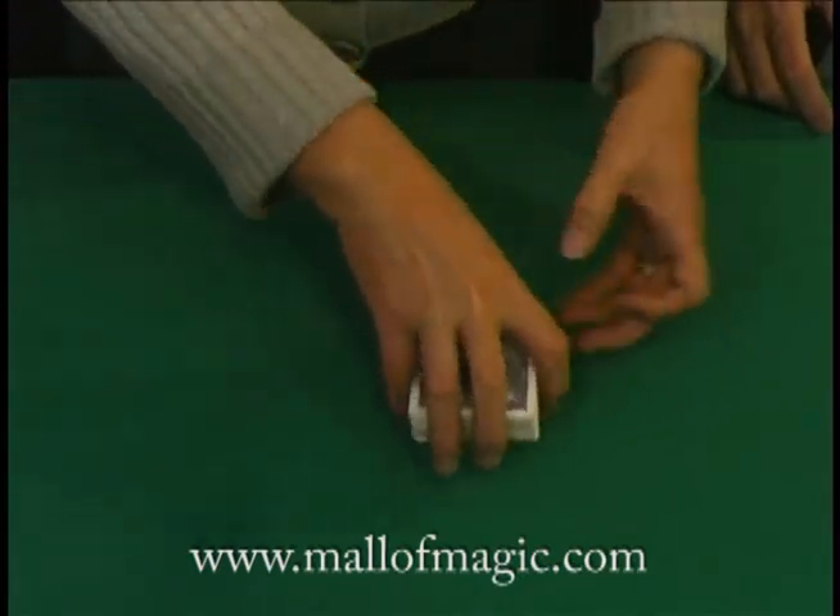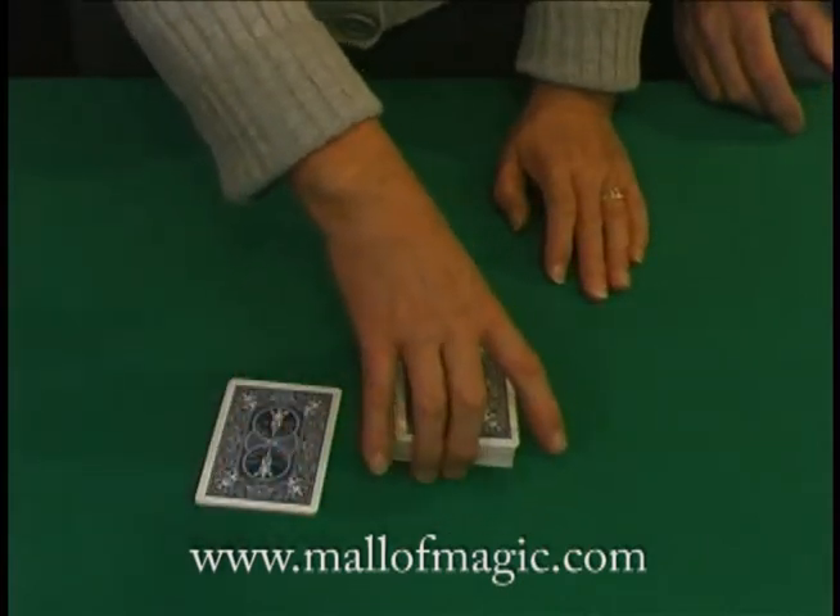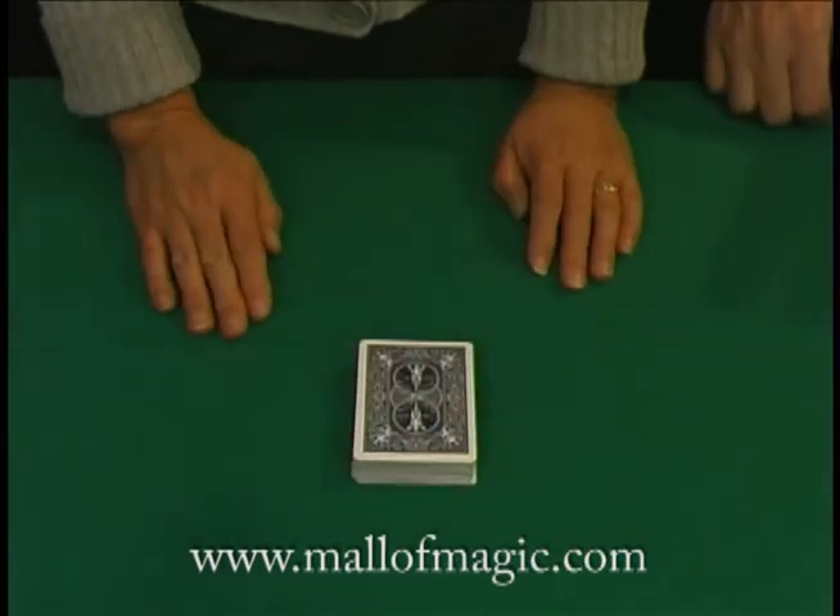Go ahead and put the cards down and give them a cut. I'm going to turn around at this point, so my back is now turned.